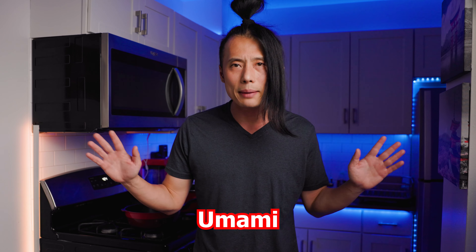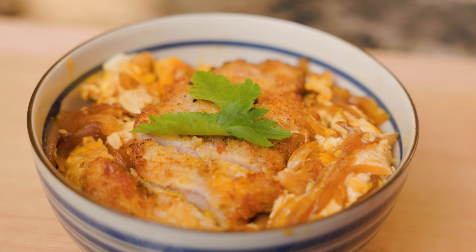Now it sounds super simple, but it has plenty of what is called the umami flavor. This has been officially recognized as the fifth flavor after sweet, salty, sour, and bitter. First acknowledged by some random Japanese scientists like a hundred years ago, but I don't really care. What we should care about is that this dish will have a lot of rich savory taste.